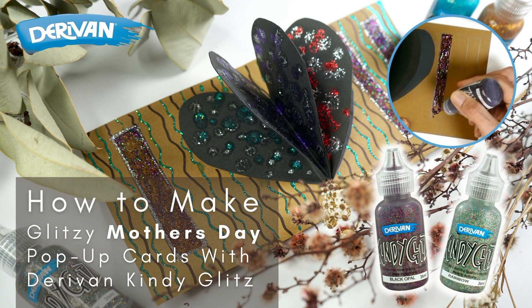Today we're going to teach you how to make a beautiful and cheery pop-up card for your mum. You can customise the card with her favourite colours and sayings.